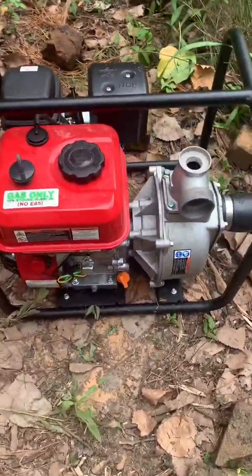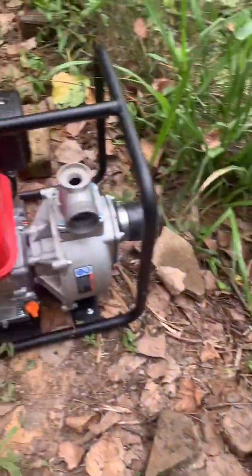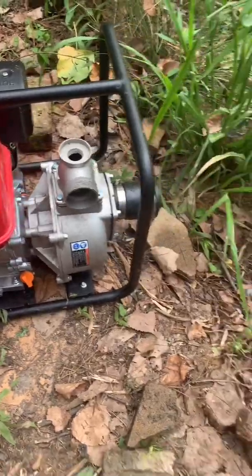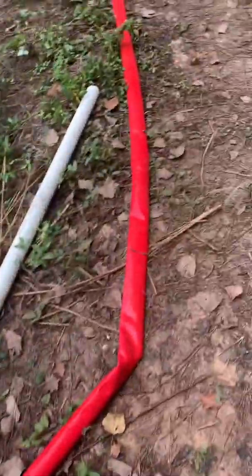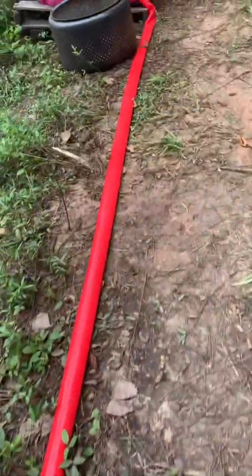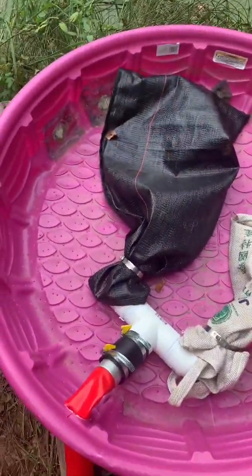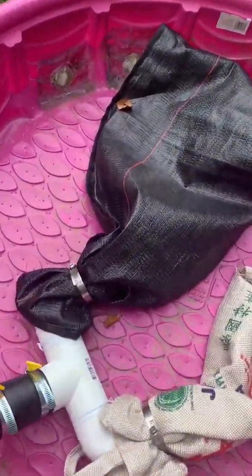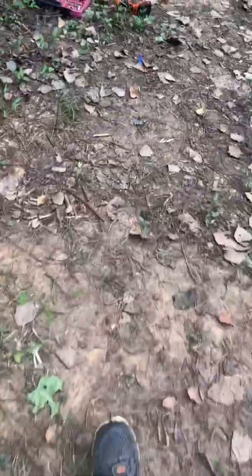This is the pump that we're using — I've shown you that in the previous videos — but that's pretty much what we're using. There's a two-inch hose that goes all the way over to our collection station.